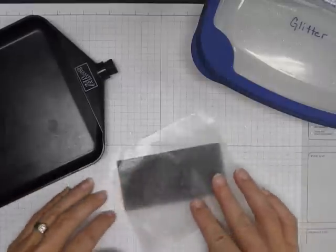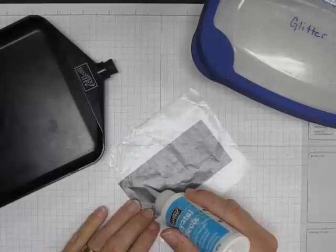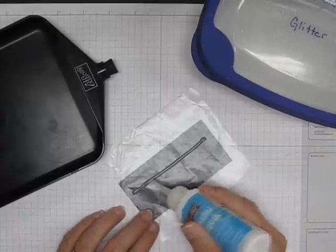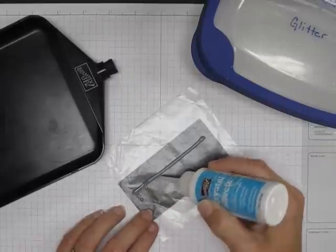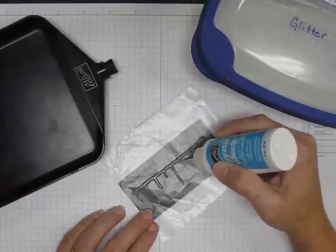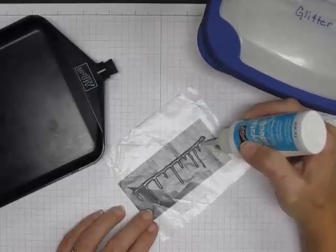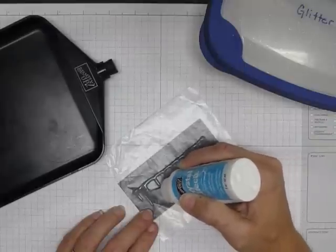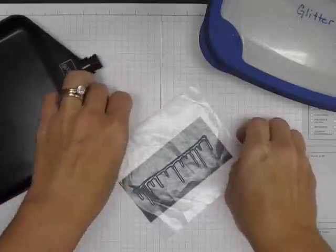On the wax paper — let me get this black piece so you can see what I'm doing — you're going to take a piece of wax paper and draw a line, and this will be however long you need your icicles to go. Draw your line and then just take the tip of your crystal effects bottle and make your icicles. They can be long or short, so make them all different lengths to make it look like real icicles hanging down in random lengths.